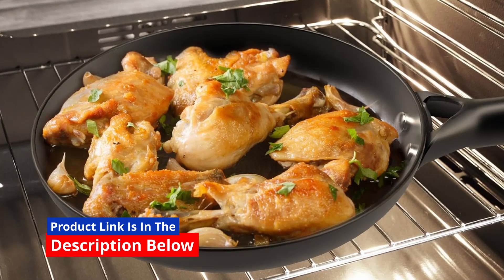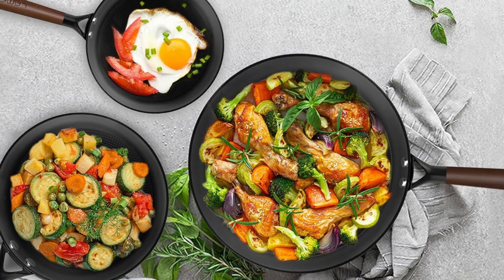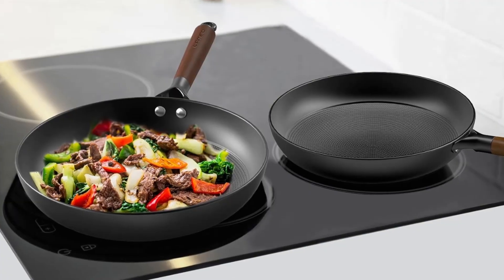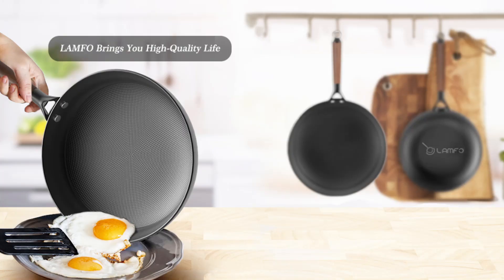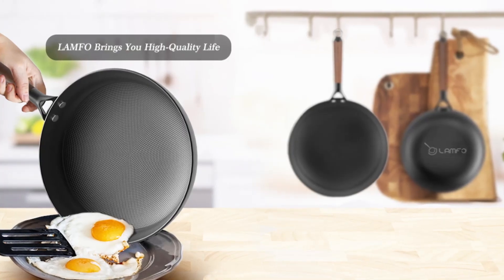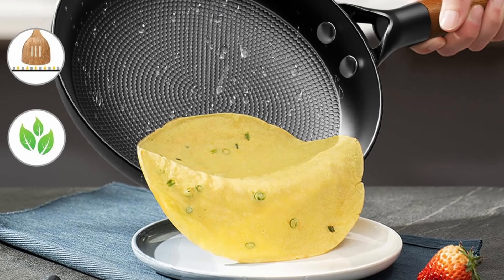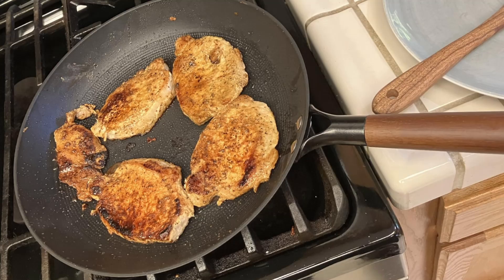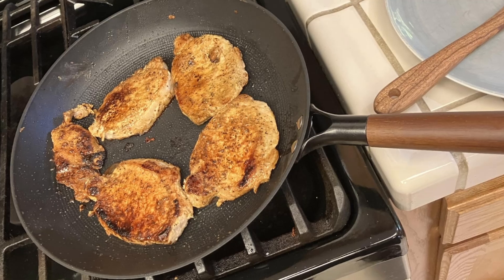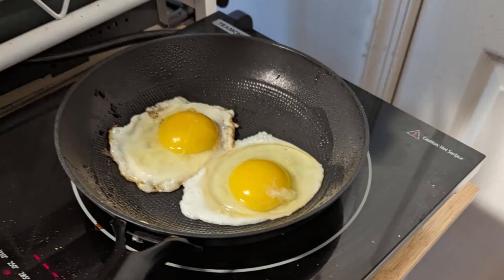Cleaning cookware can often be a chore, but not with these frying pans. Thanks to the innovative non-stick surface, food residue doesn't cling to the pans — a quick wipe or rinse is all it takes to restore their pristine condition. For added convenience, these pans are dishwasher safe; just make sure to remove the handle before placing them in the dishwasher. This feature saves time and effort, making them ideal for busy lifestyles.